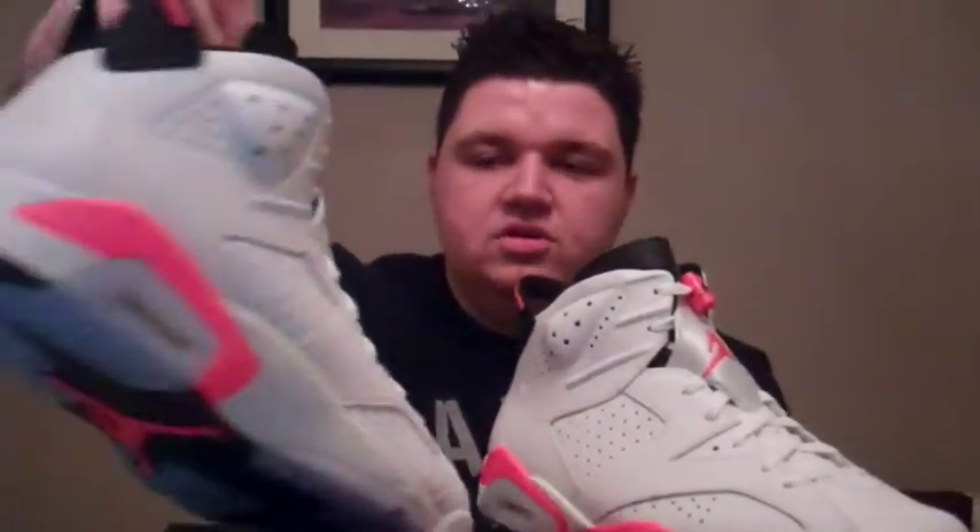It's the Nike Air Jordan Retro 6 in the White and Infrared colorway — an absolute grail of mine, one that I had to have. I don't have many sixes; I only have two pairs right now. Shoutouts if you know off the top of your head what those are. The first pair of sixes I ever got was back in the 2012 Olympics — the Olympic sixes when they did the re-release 20 years later. The Jordan 6 is Michael's sixth signature shoe, originally released for the 1990-91 season, basically the season right after I was born.